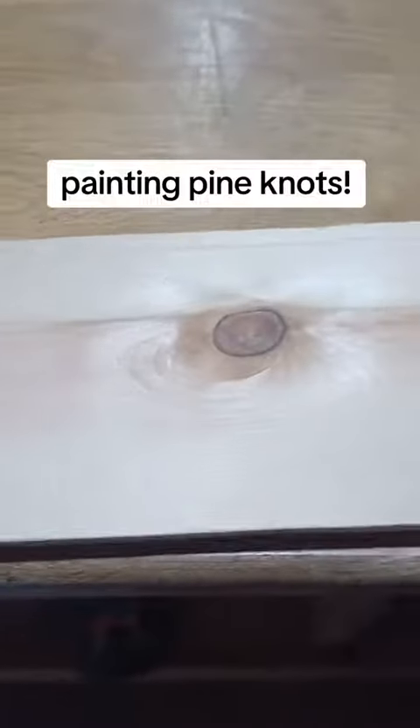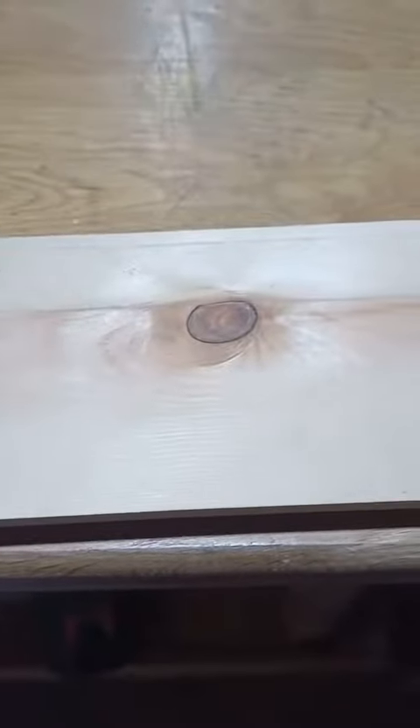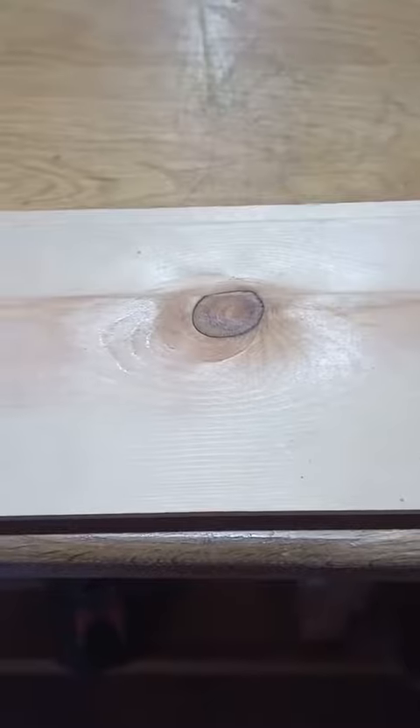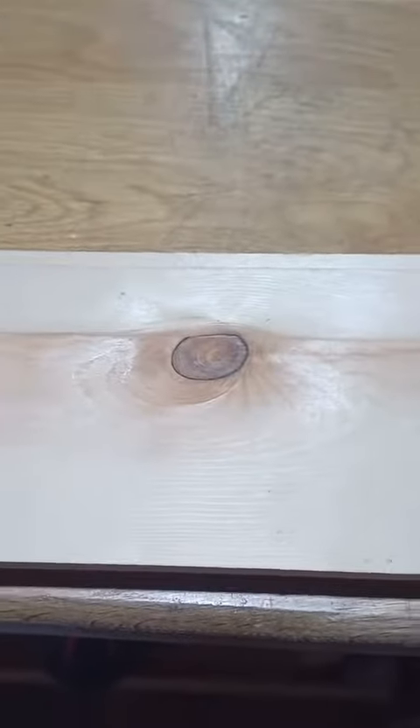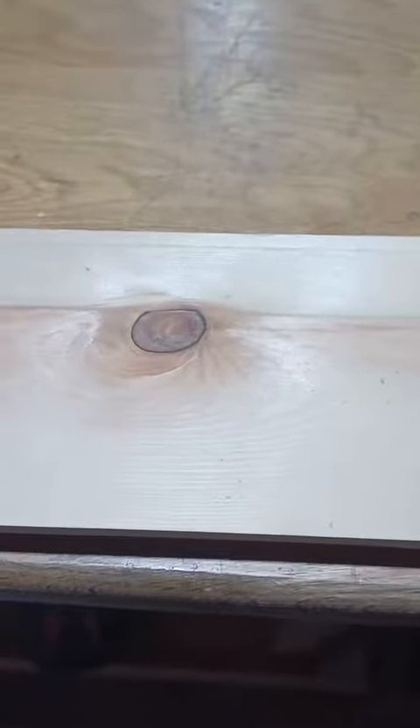So if you're looking to paint your wood, especially pine, because pine has got very resin-y knots, there's one thing that is sometimes missed out by people. It should be common knowledge, but it's not typically known by absolutely everyone. So just in case you didn't know,